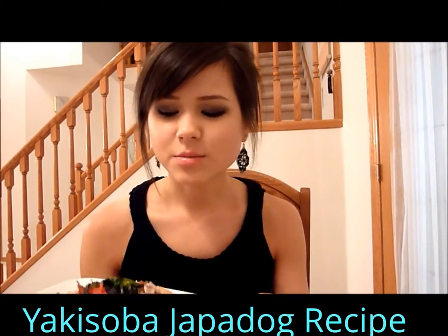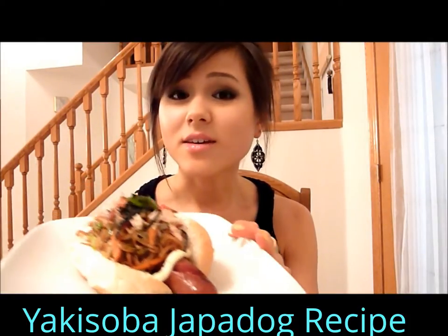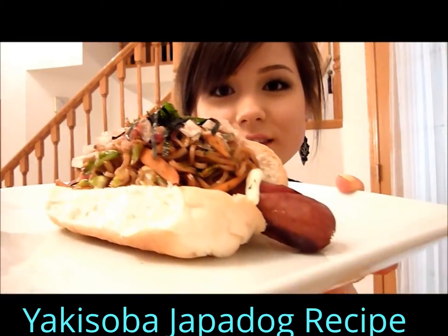Alright guys, this is probably the first time I've eaten a hotdog in a really, really long time. Thank god it's this one because this one looks hella good. Look at that.